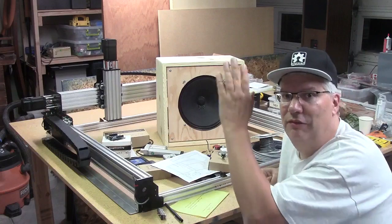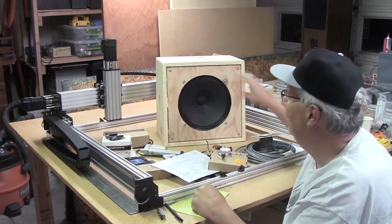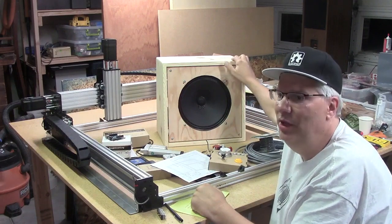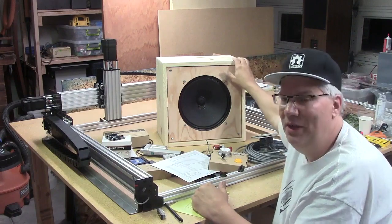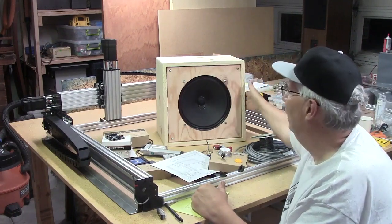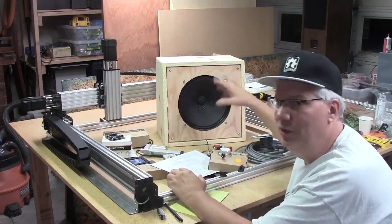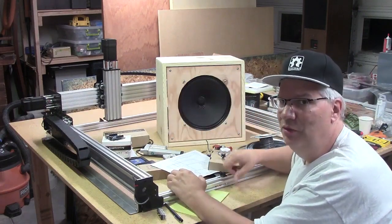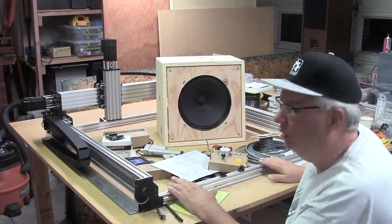I build vacuum tube guitar amplifiers back in my development lab, and I need to build five speaker cabinet enclosures for 12-inch woofers. They all need to be identical — I made this one by hand as my prototype and it went together pretty well. In the future I want to design different types of speaker cabinets that are not rectangular, and that's the reason why I bought this Workbee.